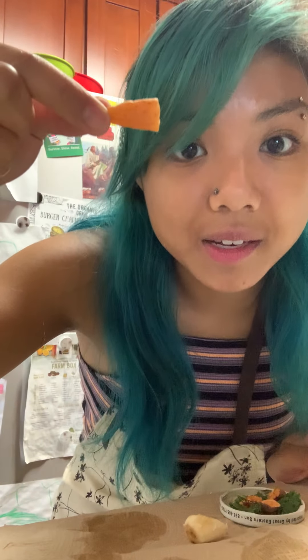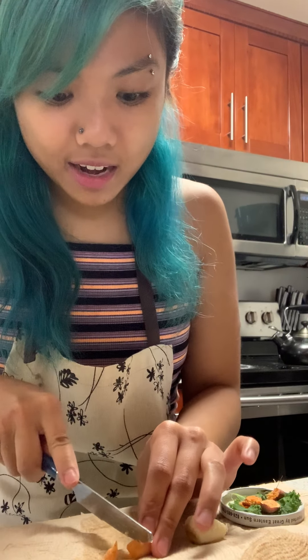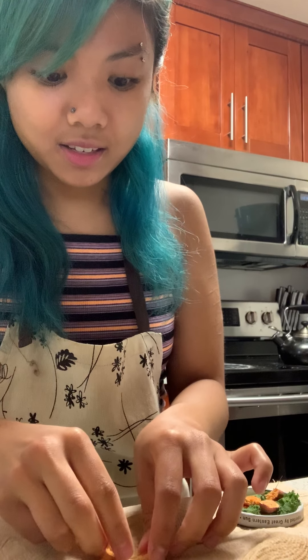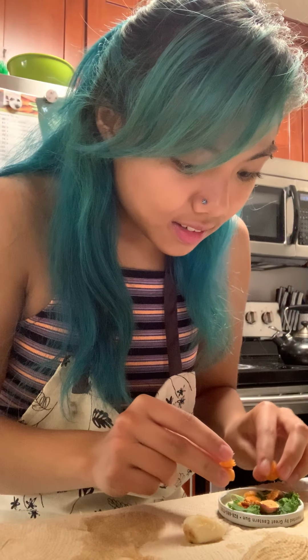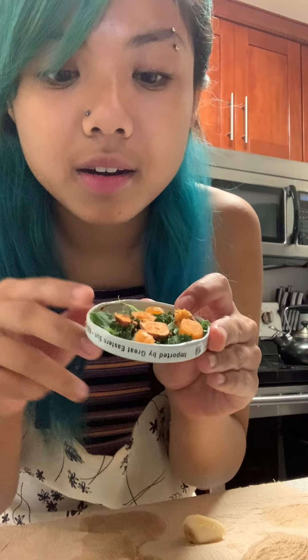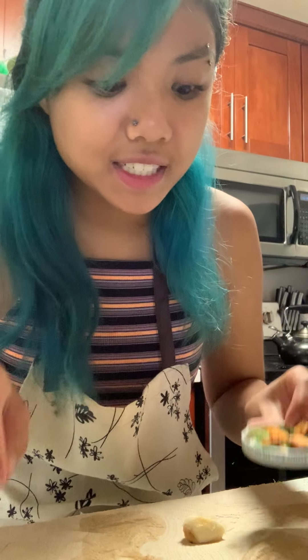We've also got — hey, guess what this is? It's a carrot. I'm going to cut that up too and add some carrot pieces. So now we've got our green vegetables and our orange vegetables.